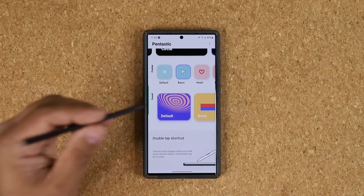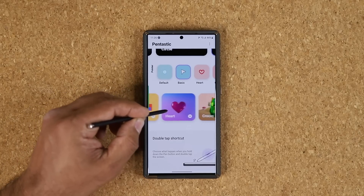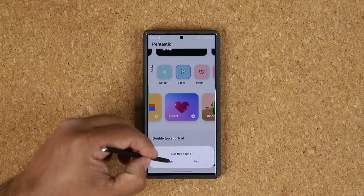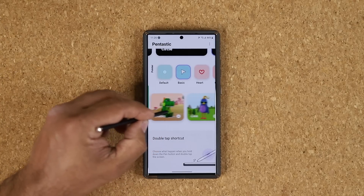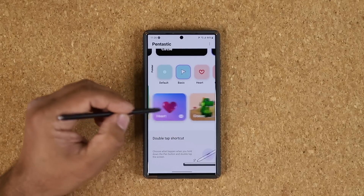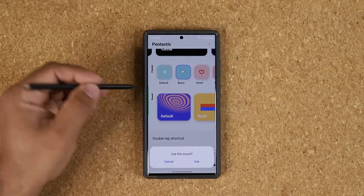At the bottom, you can also change the sound themes that play when you interact with the S Pen on your phone. So you have these options here — you've got this option, this option, and all these other options. You can also do a custom option, meaning make your own. There's also the basic and the default.